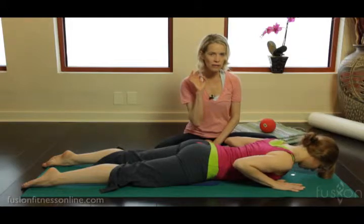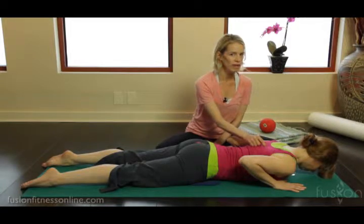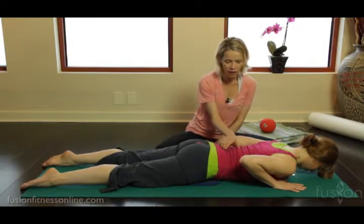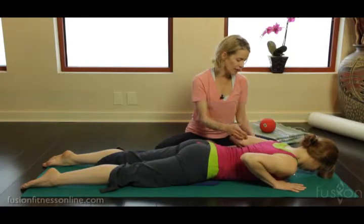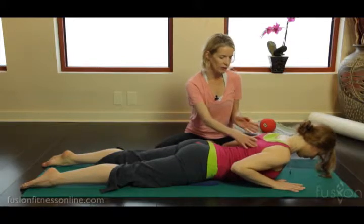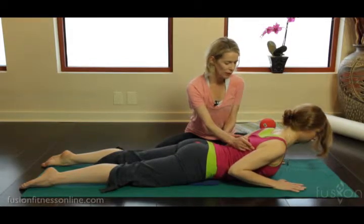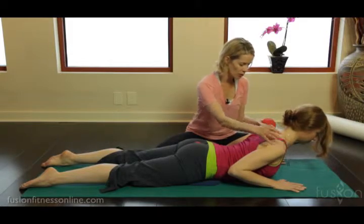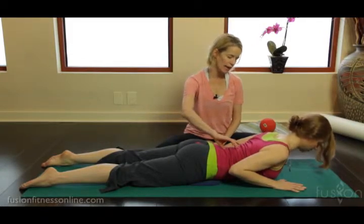And then on the exhale, slowly coming back down. This is a really good way to prepare your clients for the bigger swan, because what I'm wanting to see with Casey is work in the upper back — I don't want to see all the extension coming from the lumbar. On the next inhale, I want her to pull the mat back with her elbows, bringing the shoulders a little bit more into the spine and keeping the collarbone wide. Then on the exhale, slowly back down.